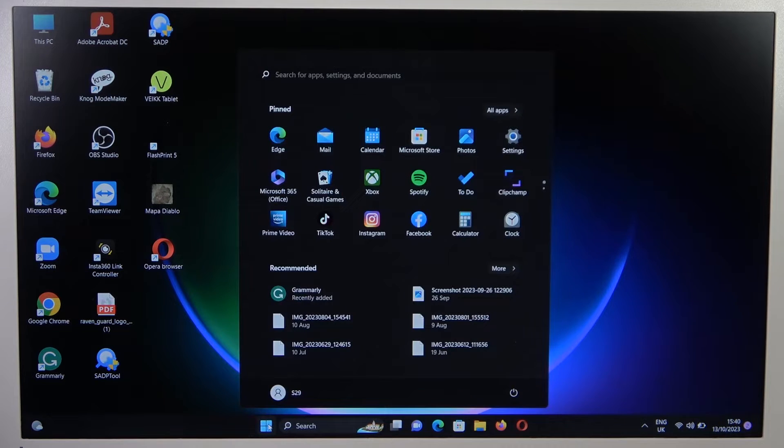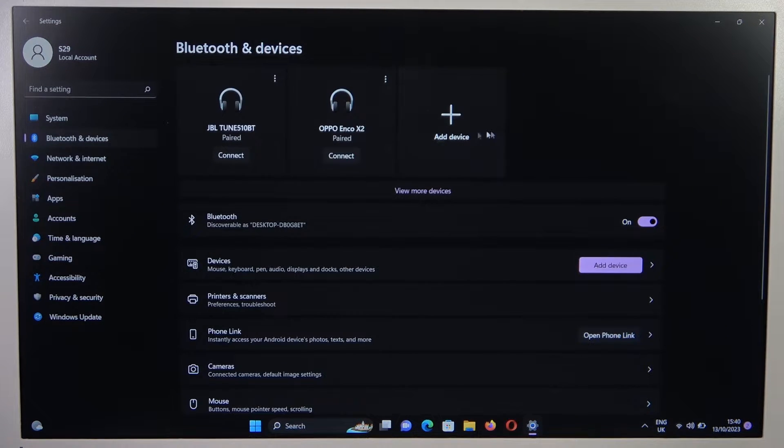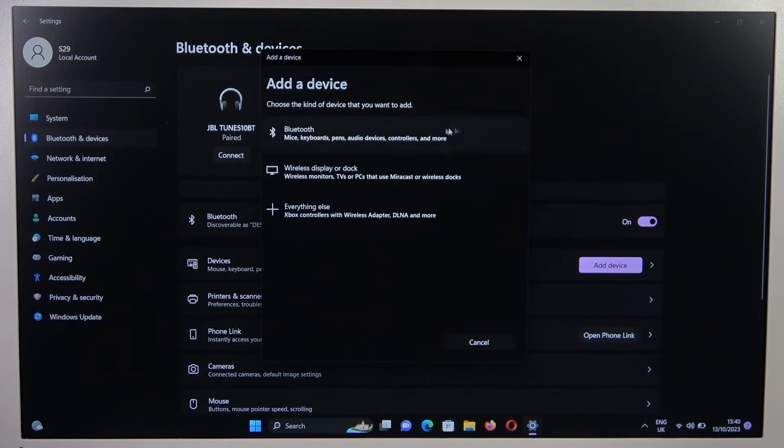Now you have to go to the settings. Click on Bluetooth and Devices, then tap to add device, and select your Bluetooth.